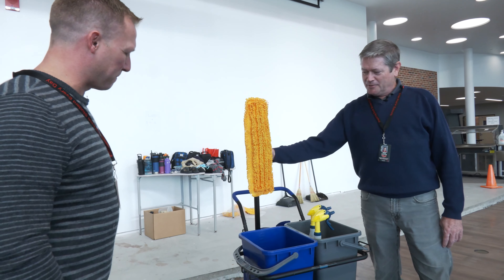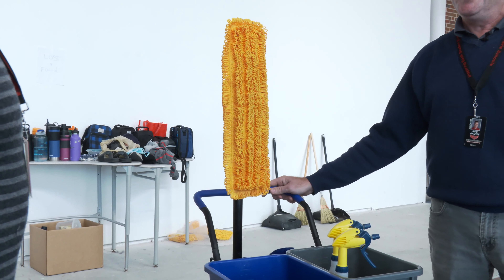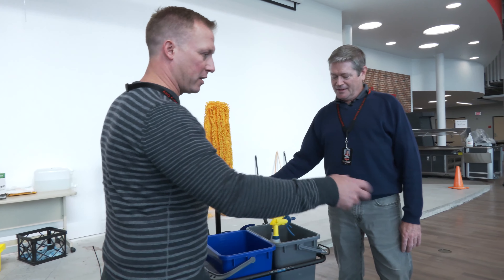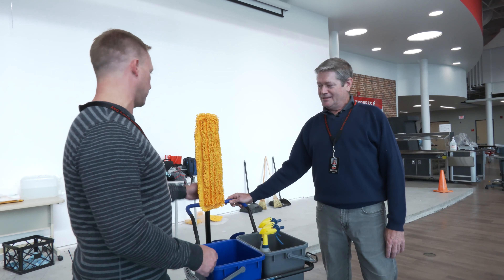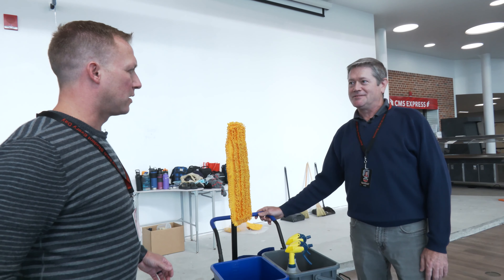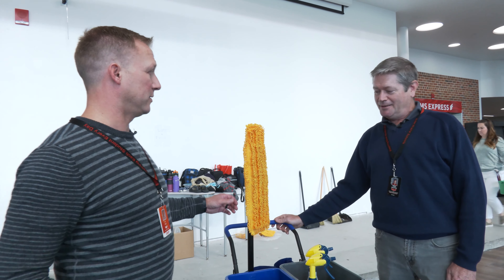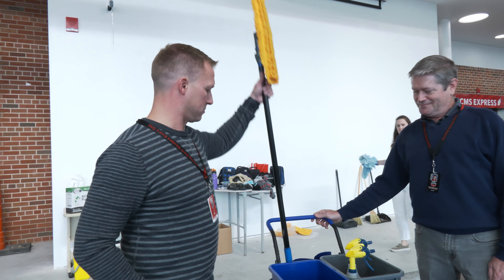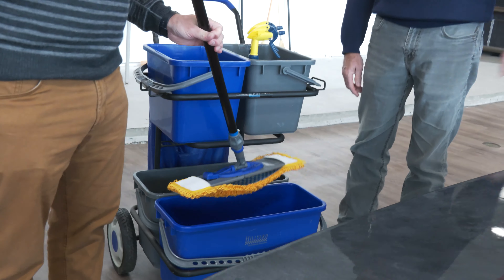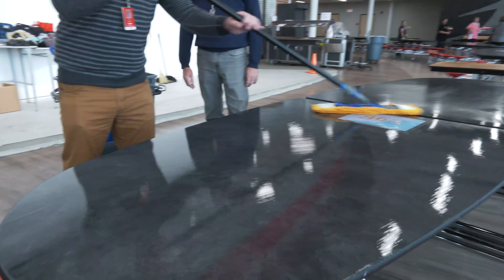And what is this contraption we have here? This is our applicator pads and just regular spray bottles with towels. So we could use either the spray bottle and the microfiber towel or we could use this? That's correct. This product allows us to cover the whole table surface very quickly. Can I try it? Go ahead. So just take it right in here? Dip it in the Oxavir and then we just spread it on the table and allow it to air dry.